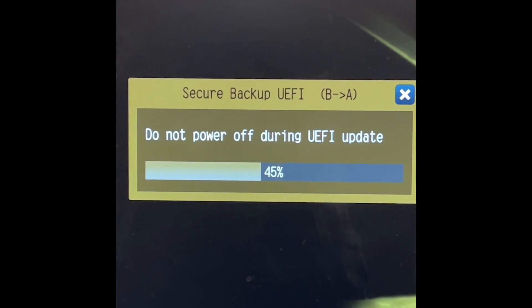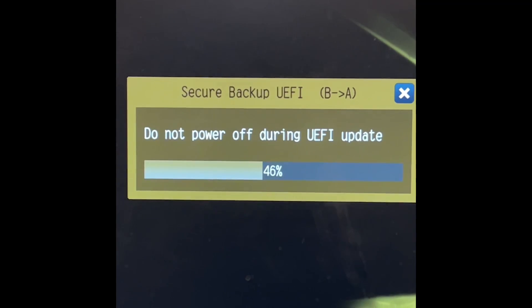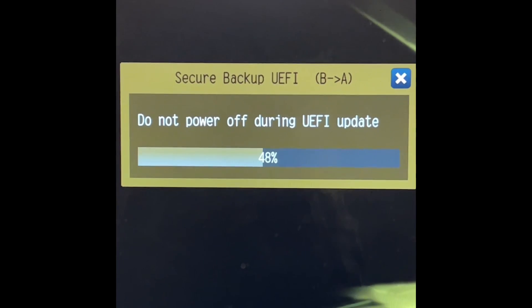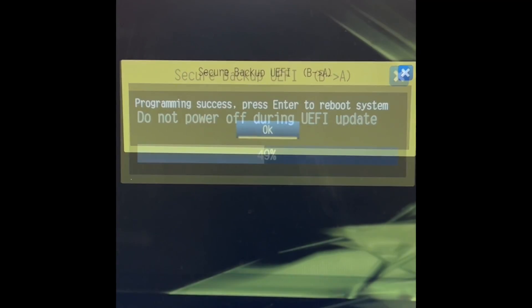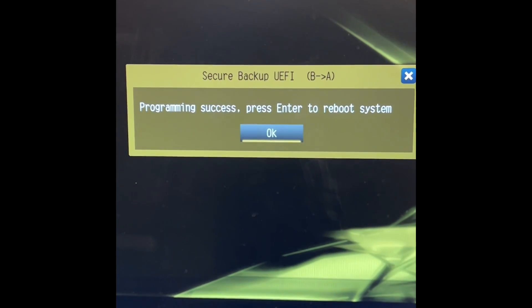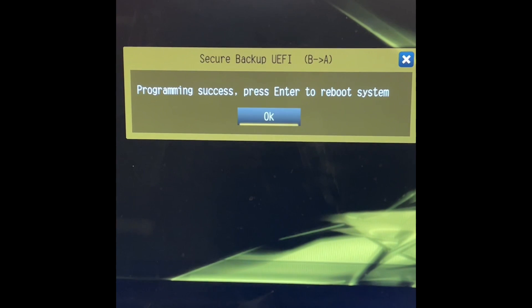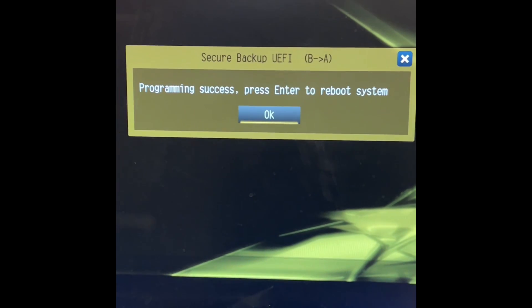This will take the backup chip and copy it to the primary BIOS chip. After that is done, you should be able to switch back to the A position on the BIOS switch on the motherboard. This is what you'll see after the backup is finished — hit OK and that will reboot the system.